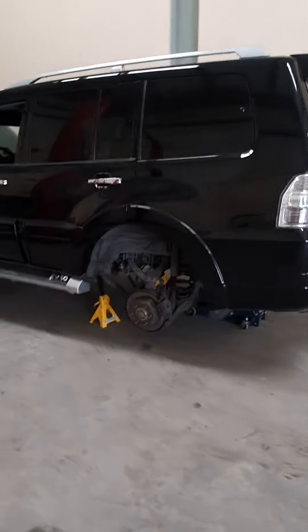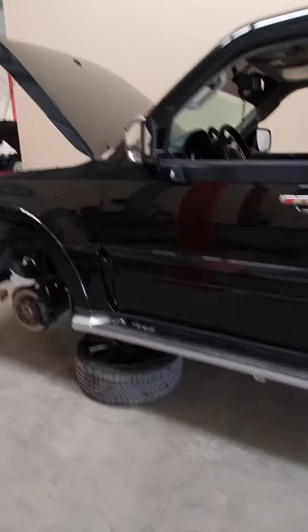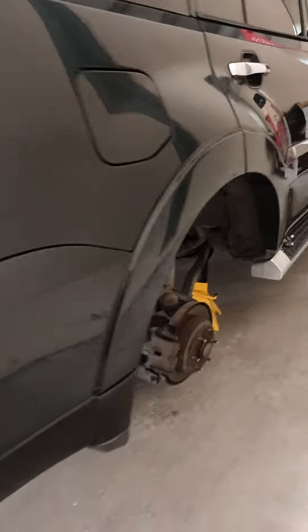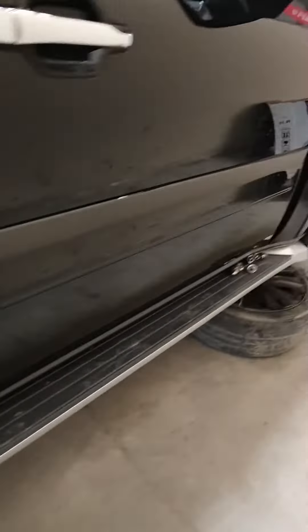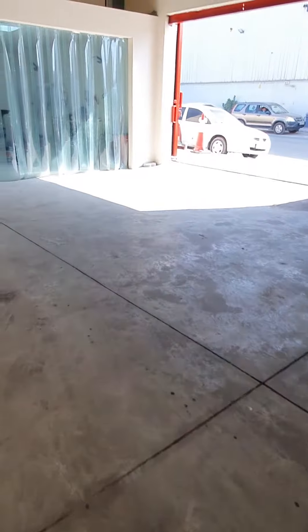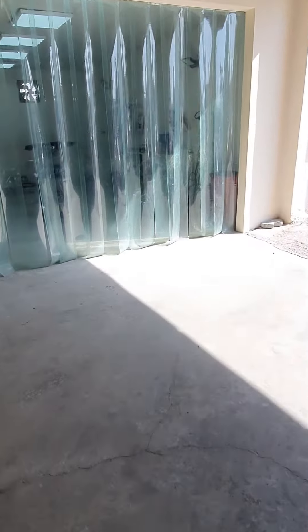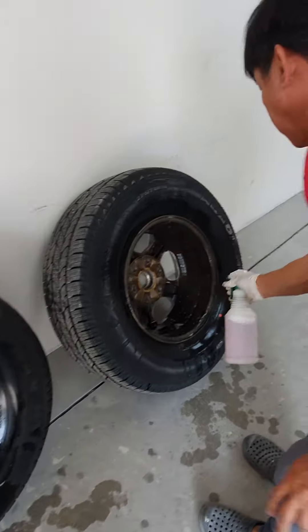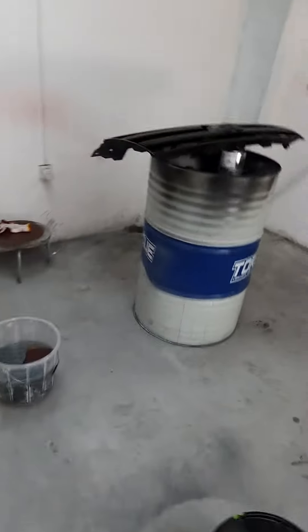Hello, another Pajero for rim painting. We removed all the tires for the Pajero. We're going to paint it. Those two tires were worked on by June. What model is this Pajero, Brad?